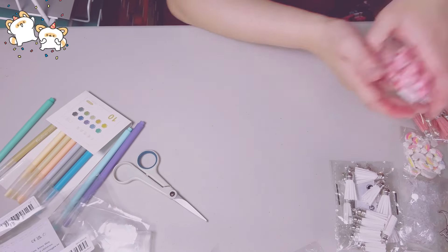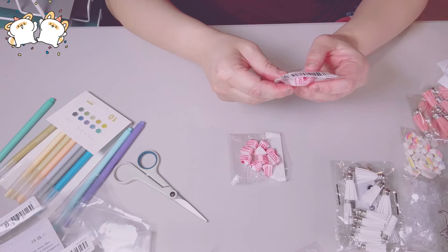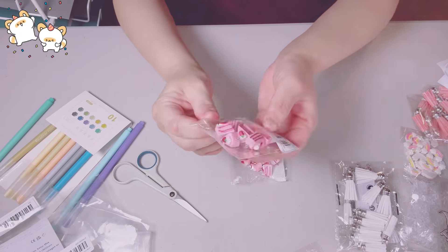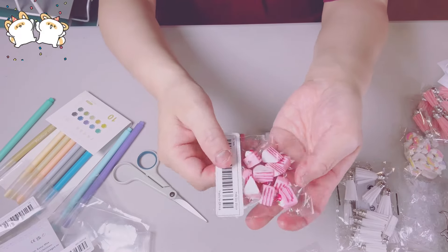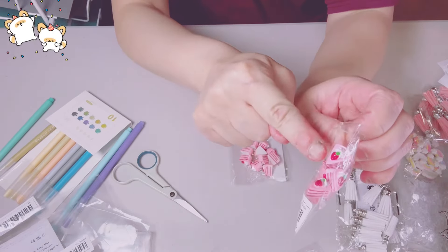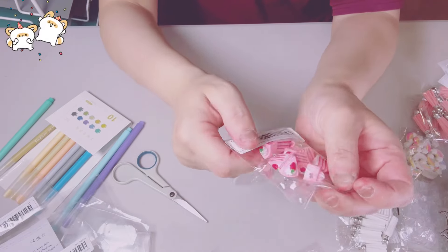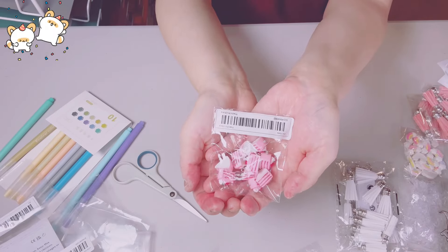Next — OMG, look at these! I think they're 10 in a pack. This is pink. I got two packs. Isn't that adorable? Look how stinking cute that is. It has a strawberry with whipped cream on top. So adorable — I love, love, love these.